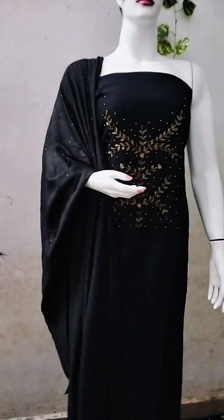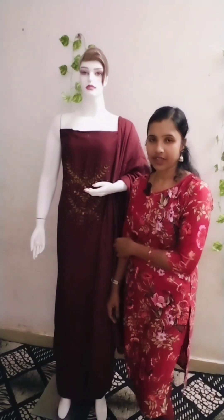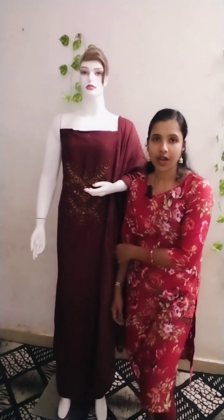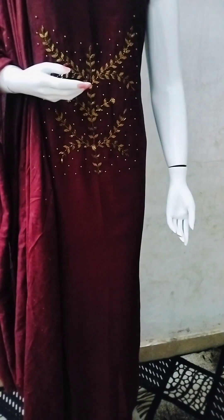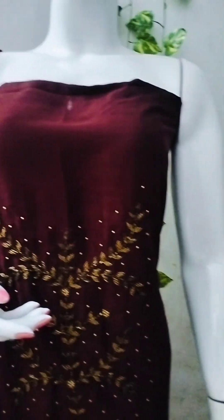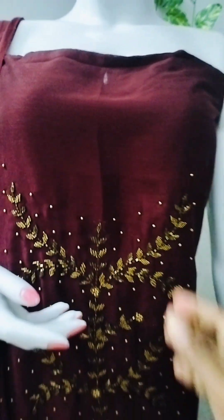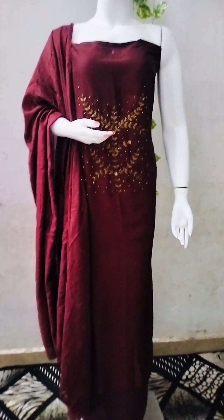Let's see the next color shade. This is a dark maroon color. Here is a closer view of this small color shade.